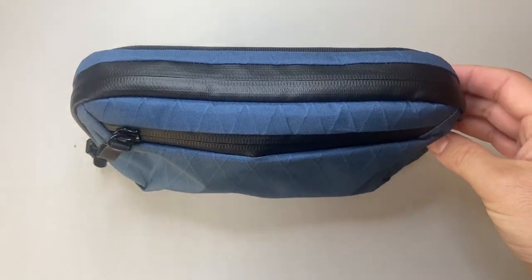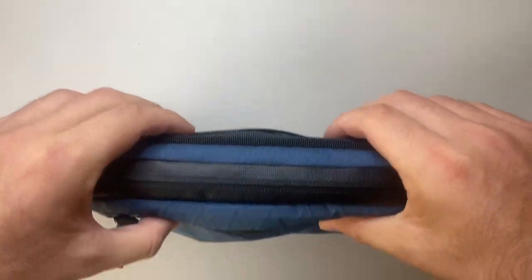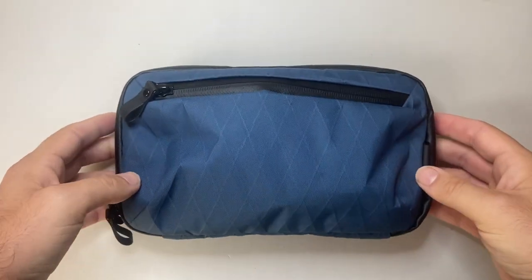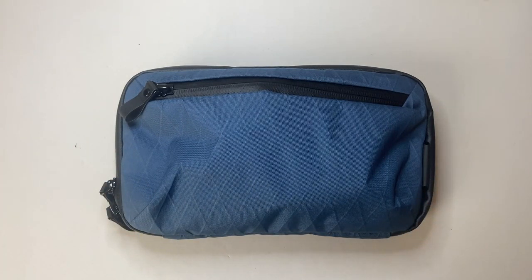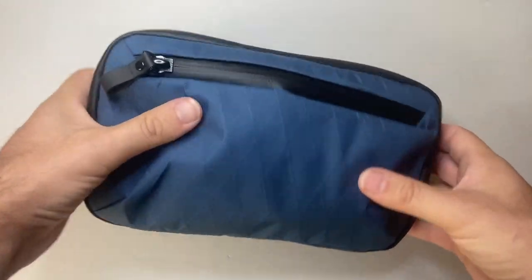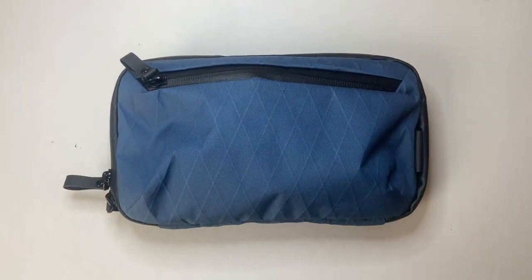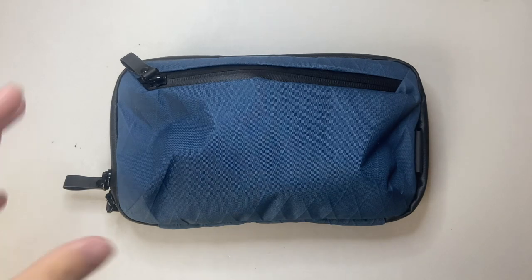Downsides with any case — and particularly a mini case — is the capacity of what it will hold. You only have so much room, so you need to tailor the size to what you expect to carry. For me this is great for my bag because it doesn't take up a lot of real estate and fits nicely around other things. It carries enough for going to work, on tour, or wherever — cables to charge phones, watches, Kindles and more.